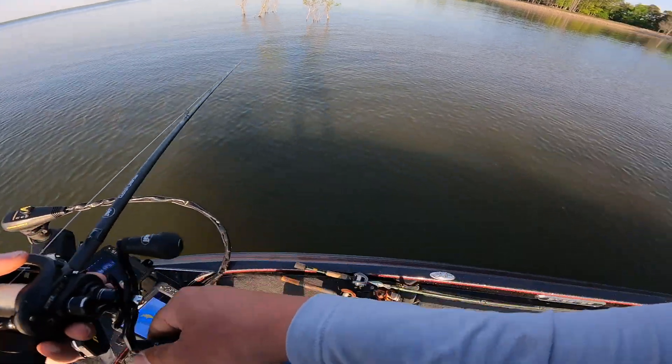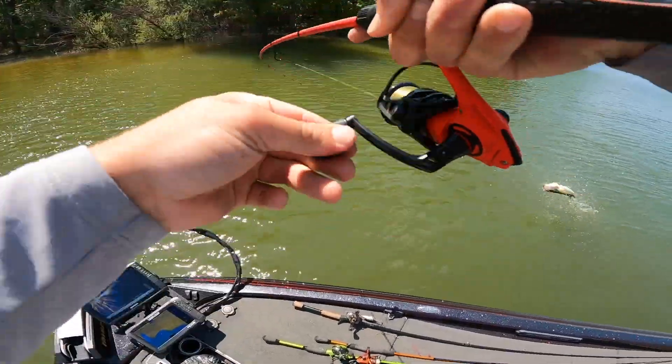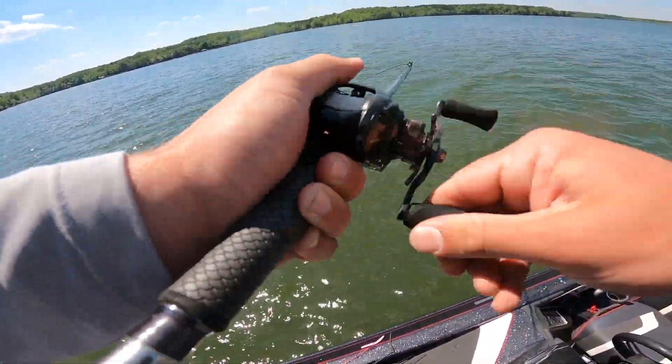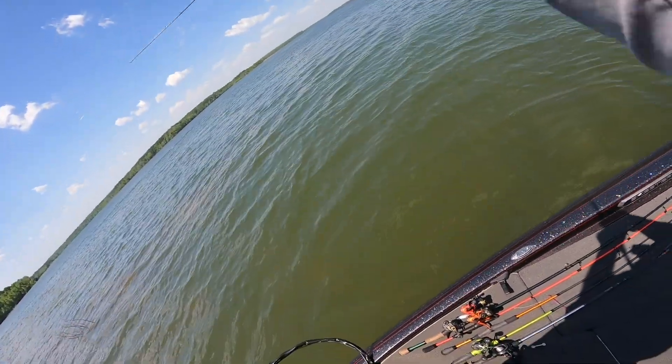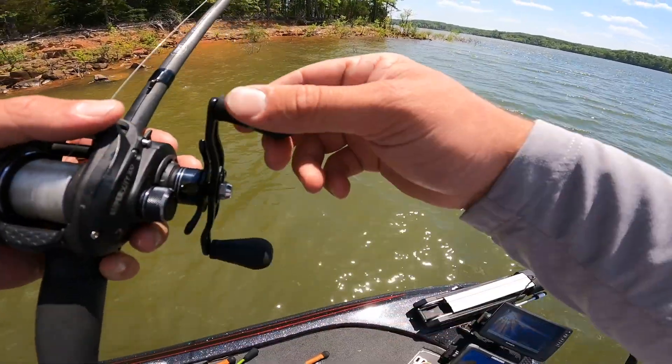Now the conditions on tournament day are probably going to be a lot different than they are today but what I am doing is I'm going out fishing some new water. We're going to see if we can find some spots that are going to help me catch some more fish during my tournament and we're going to flip into some bushes along the way and see if we can catch some bass.